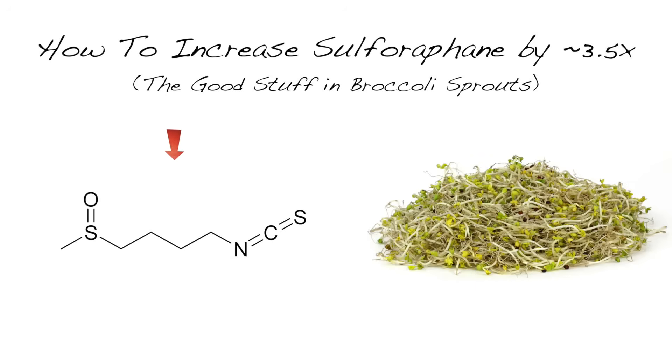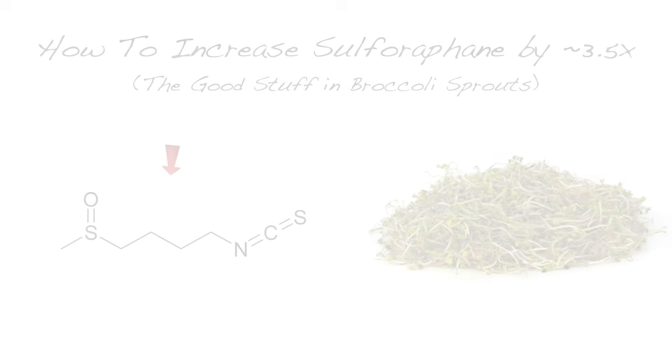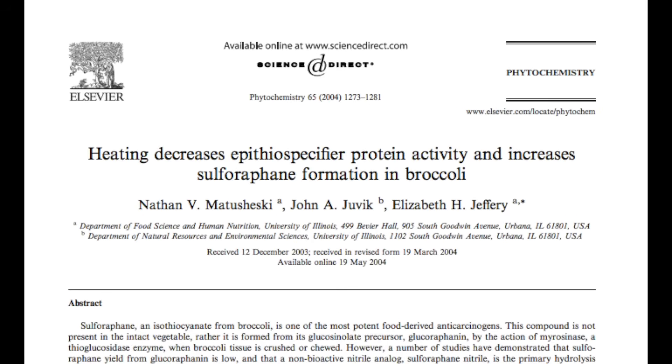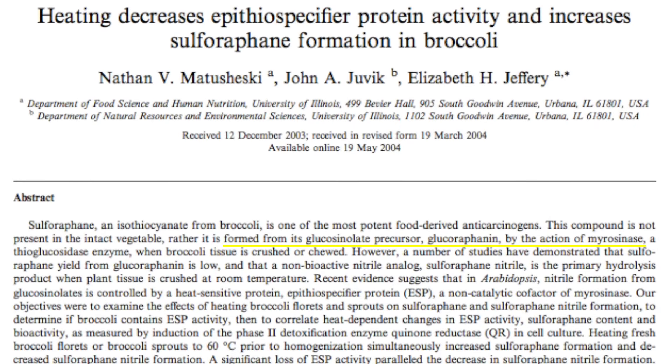Dr. Rhonda Patrick here. Today I want to tell you a little bit about how to increase the bioavailability of a beneficial type of isothiocyanate called sulforaphane, based on a very important study published in 2004. Sulforaphane is formed when we eat cruciferous vegetables, and especially broccoli sprouts, which contain a higher concentration of the precursor to sulforaphane called glucoraphanin.